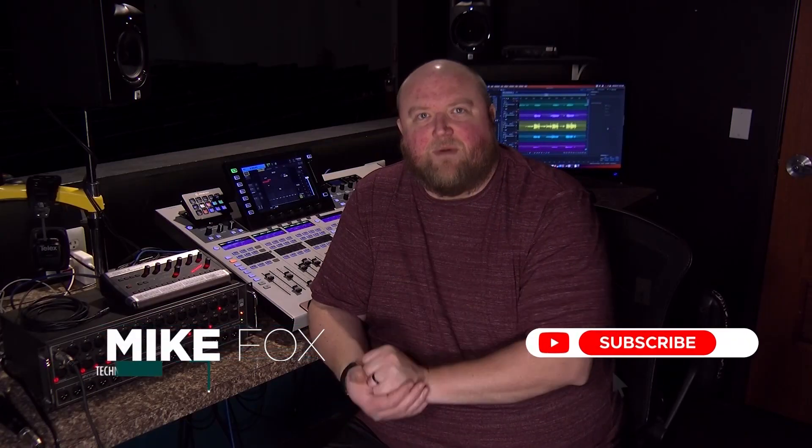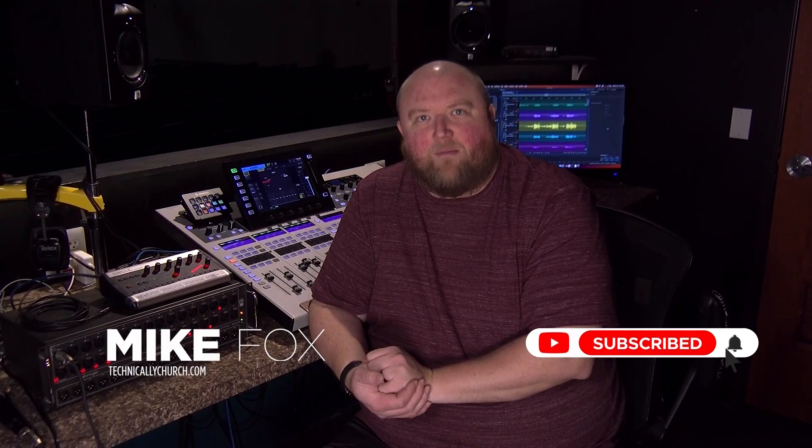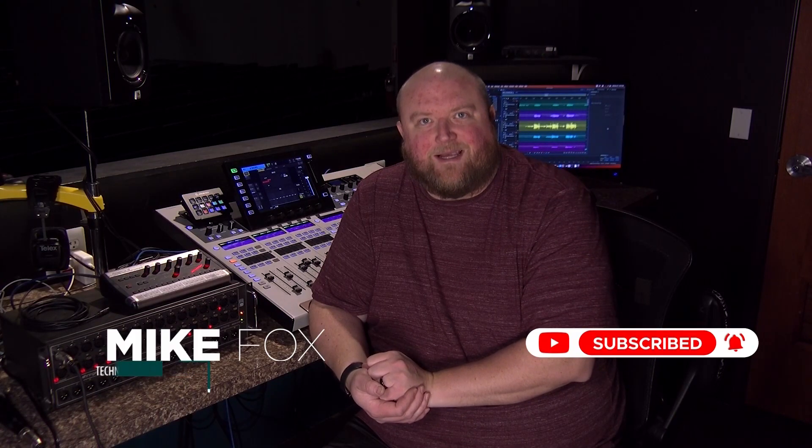Thanks for joining me today. Again, my name is Mike. You can always find out more on my website, technicallychurch.com, or on my YouTube channel, Technically Church. Look forward to seeing you soon.